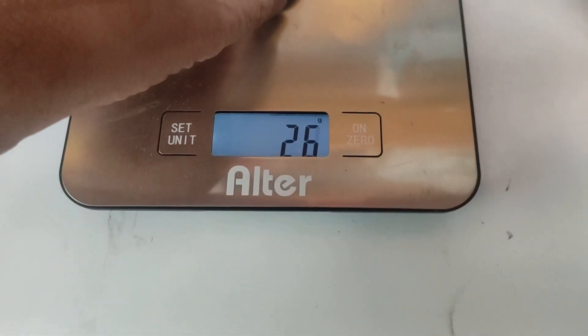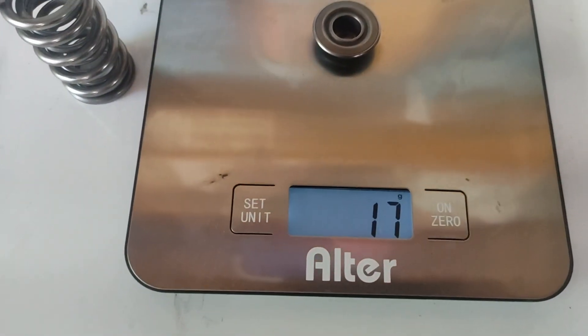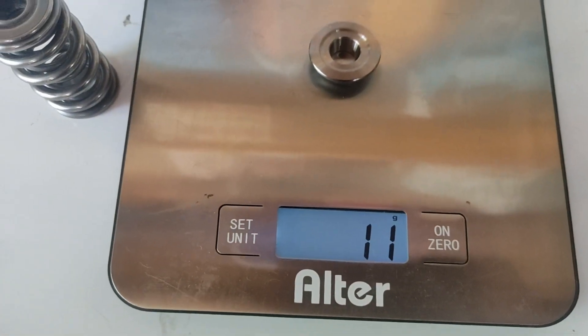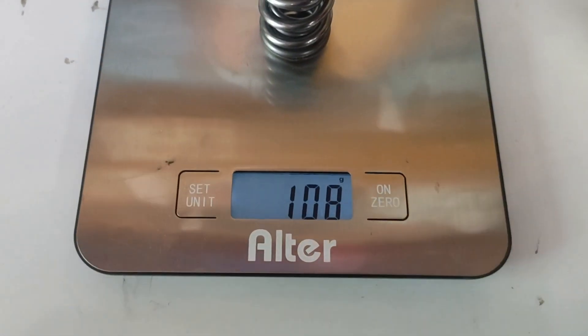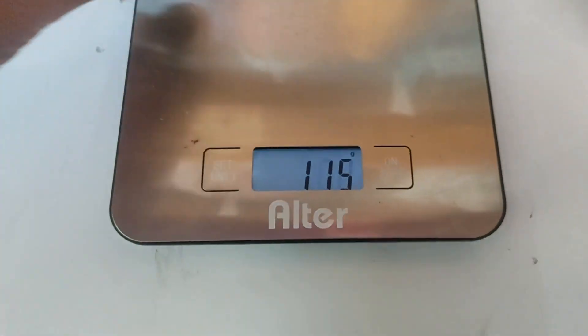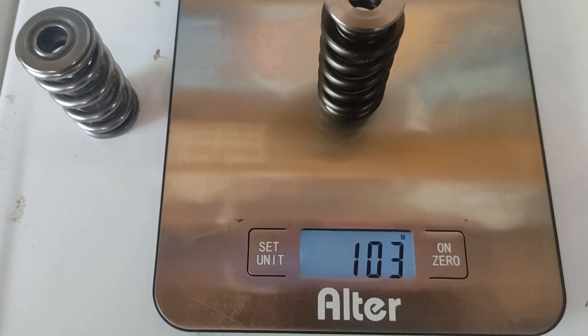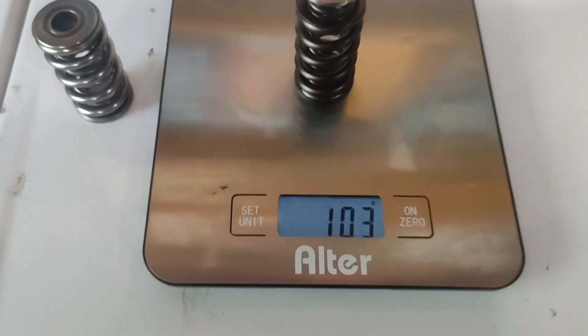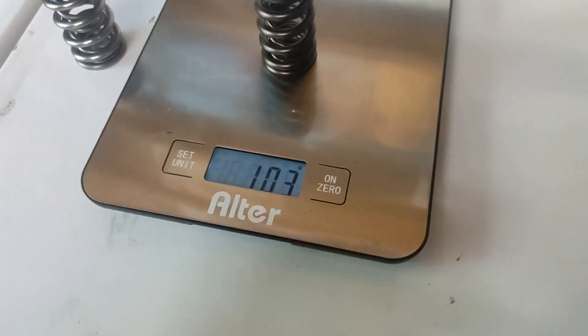Here is the Linati tool steel retainer at 17 grams, and here is the titanium retainer from Trick Flow at 11 grams. Using the same locks so that won't make a difference — that's 108 grams total for the Linati package and 103 grams for the Trick Flow with the titanium retainer.